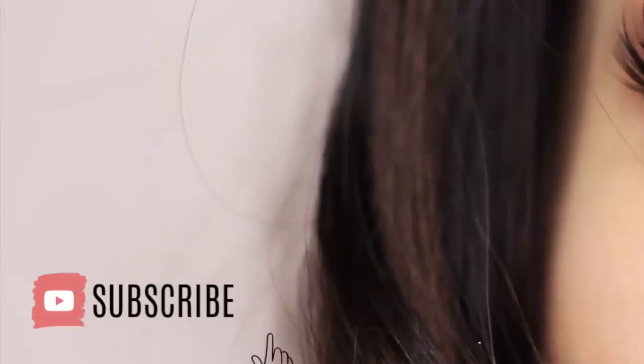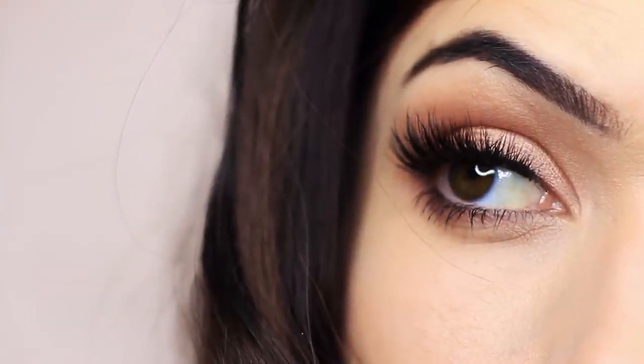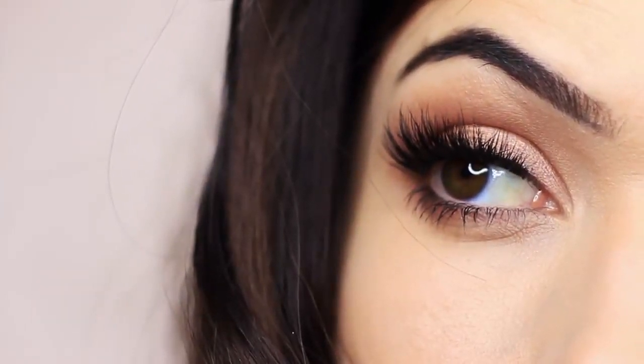If you're new to the channel, click subscribe below — it's totally free. And if you're already subscribed, thank you and welcome back. Hope you enjoy this look and let's get started.